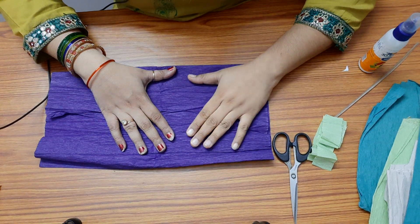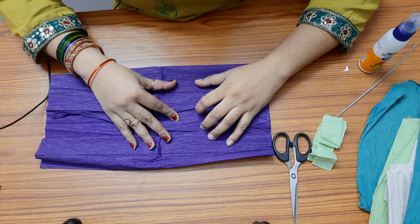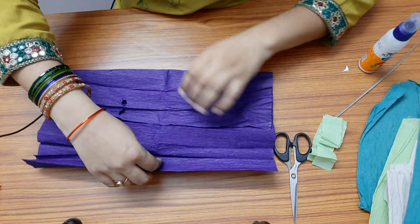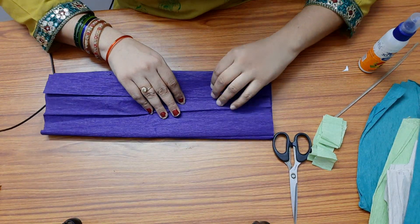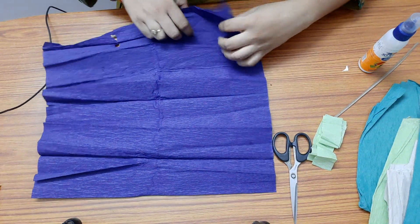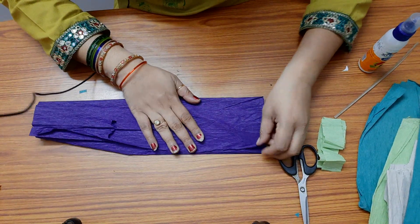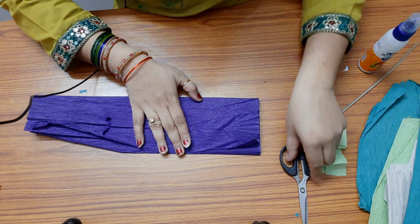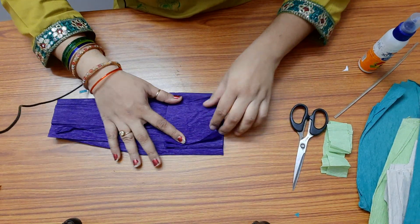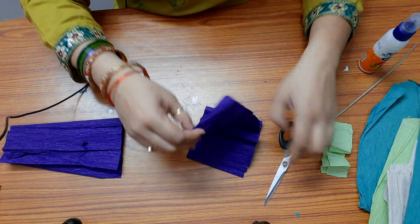Hello, today we are going to see how to make a hyacinth flower with crepe paper. There are different ways of making a hyacinth flower — I'll teach you one of the methods. For this you need grey paper. We need to cut squares from this paper, and the size of the square I'll take is around 3 inches. I'll cut a strip of 3 inches width, and I'll need more papers, so I'll cut two strips of 3 inches width.